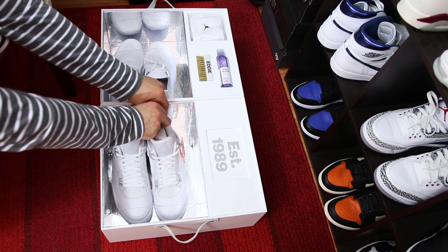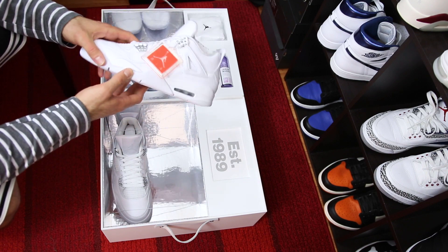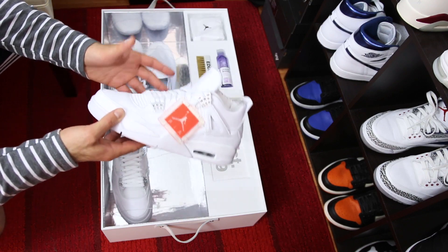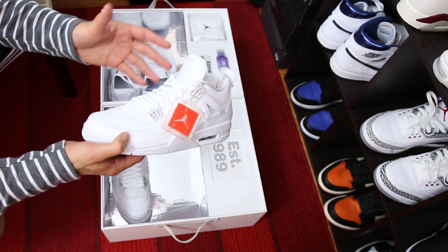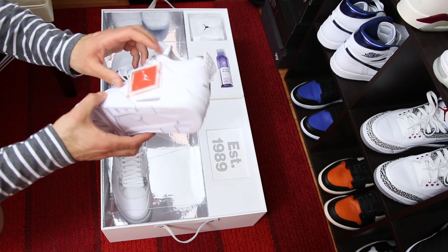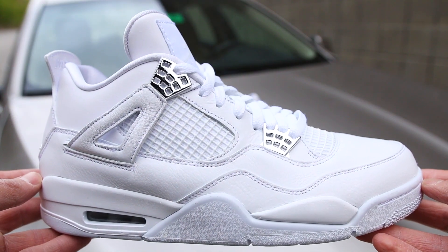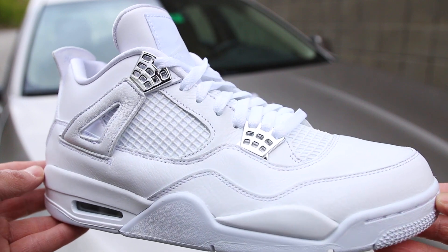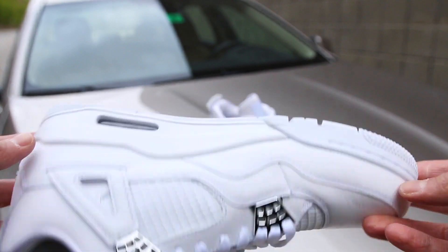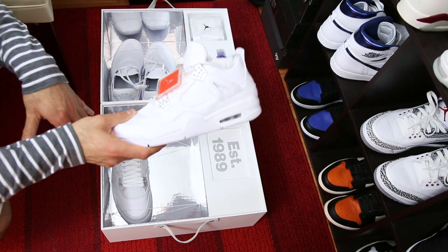If you have not seen my unboxing video on these, I'm gonna give you a quick look. These are super nice — the Pure Money 4s. I think a lot of people did get these; retros are a little bit easier to get nowadays, which is totally fine with me. Nice leather on here, it's a clean look going into summer — the timing for these is just absolutely perfect.